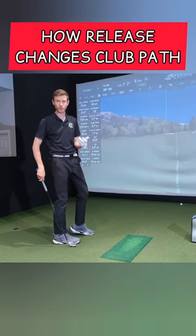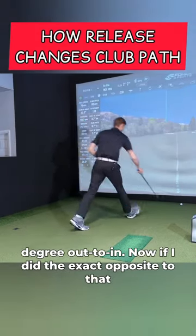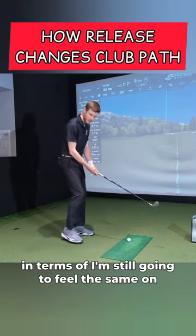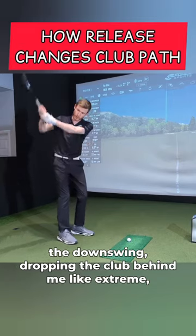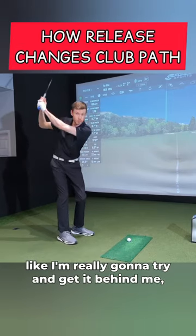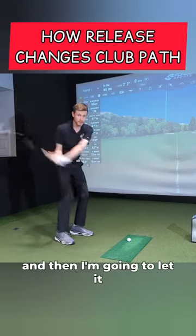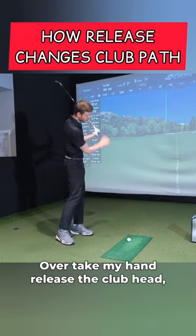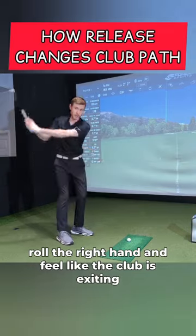So we can see it 8.1 degrees out to in. Now if I did the exact opposite of that — in terms of I'm still going to feel the same on the downswing, dropping the club behind me like extreme, really going to try and get it behind me — and then I'm going to let it overtake my hands, release the club head, roll the right hand and feel like the club is excellent.